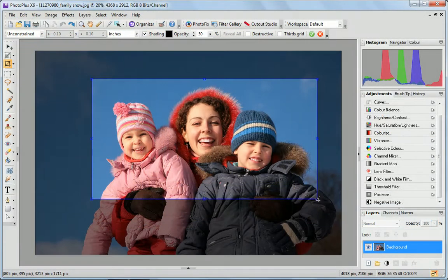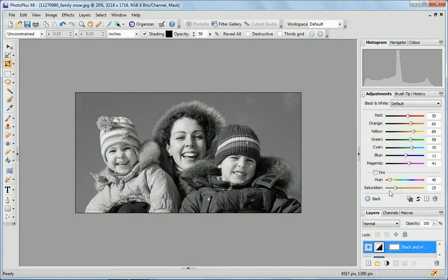A brand new feature for PhotoPlus X6 is the non-destructive crop. Now, if you decide you want to re-crop your image, it's no problem. Even after several other changes, you can simply click on reveal all and perform your crop again.